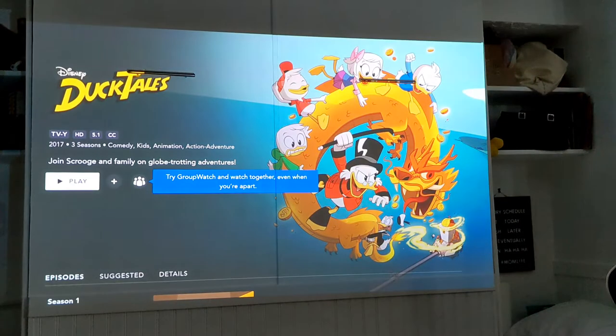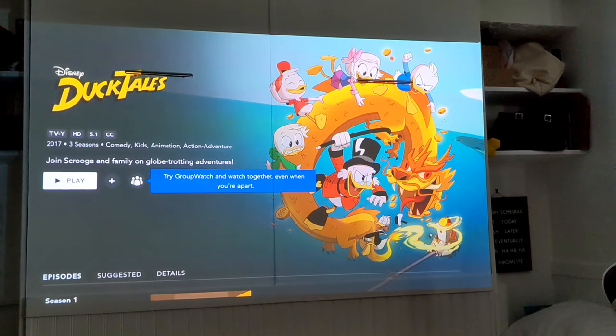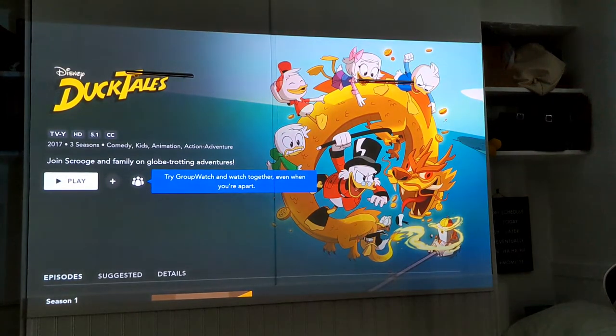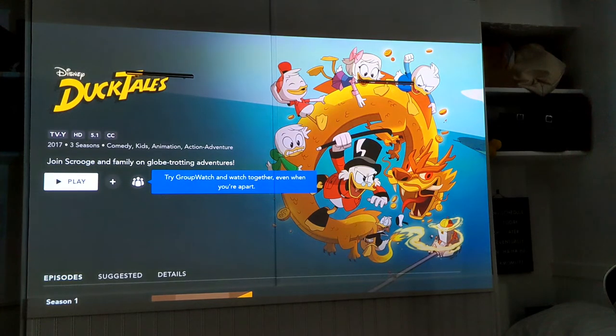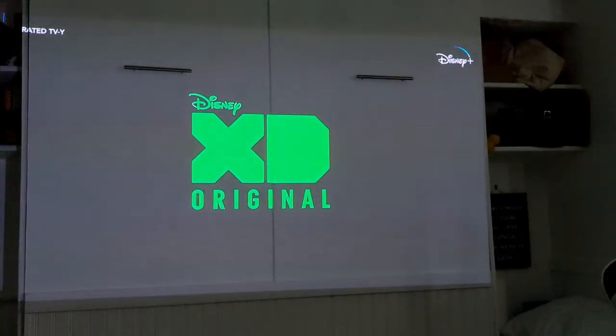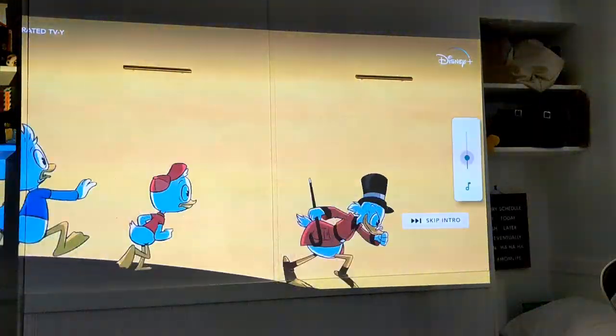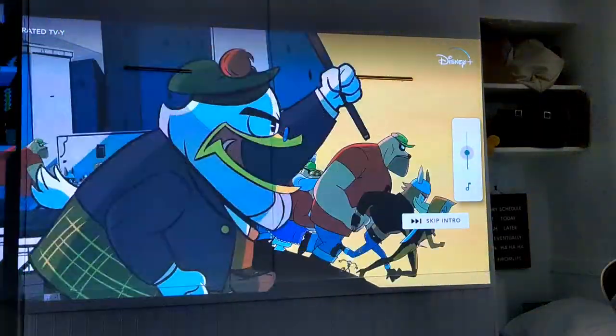As you can see, it's a very vivid and clear, crisp image. This projector can actually 4K stream — it does fast streaming through the Wi-Fi. Let's check out the sound quality as well.